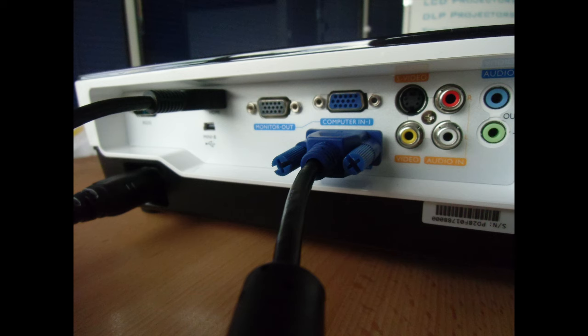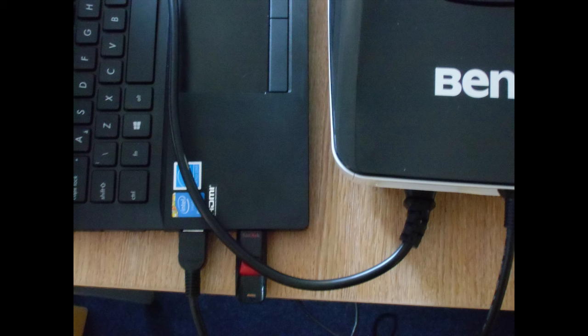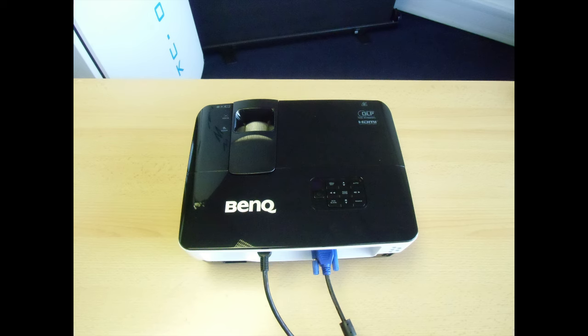Here are a couple of photos of the HDMI and VGA cables connected to the back of the projector. You'll see it has two VGA inputs, so if it's installed, multiple sources can be connected at once without having to swap cables over.